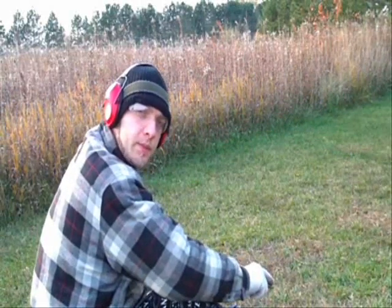This next type is Winchester Super X hollow points. Note most of the rounds I'll be using in this test will be hollow points for a self-defense type aspect.